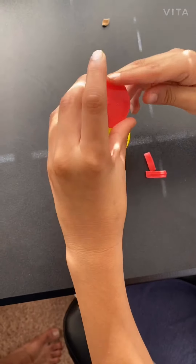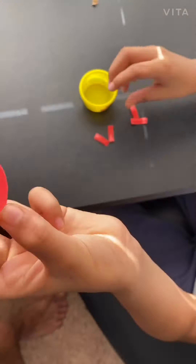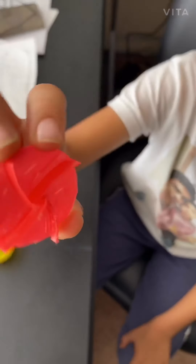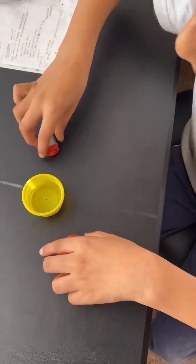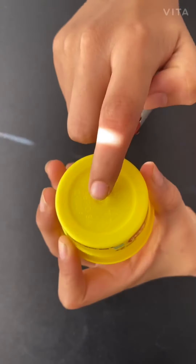First, you take a Play-Doh container, cut it, and then it should be like this — a circle. Then you put four plastic pieces like this and make a fan.